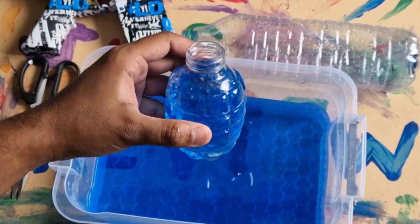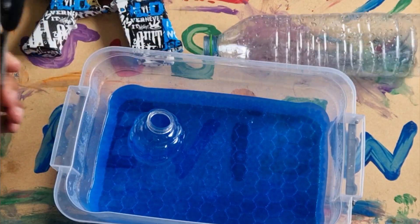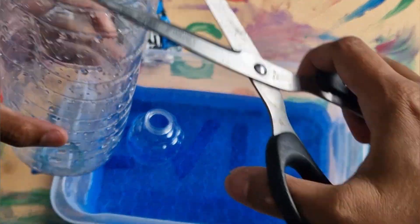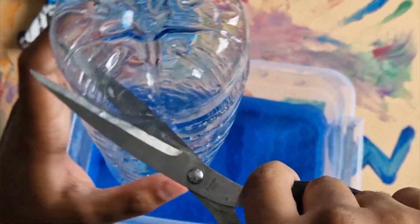I'm going to show you how to make your own custom ammo clip. Compared to this little 300mm one, this is a 1.5 litre water bottle. All you need is a pair of scissors. What we're going to do is cut off the top of it — make an incision, cut around it, straightforward type of stuff.